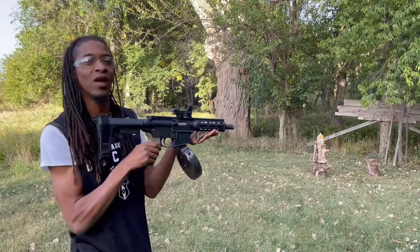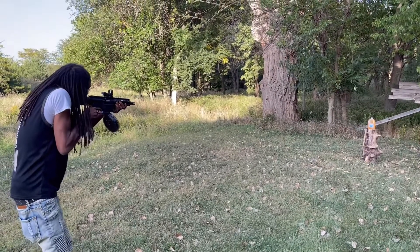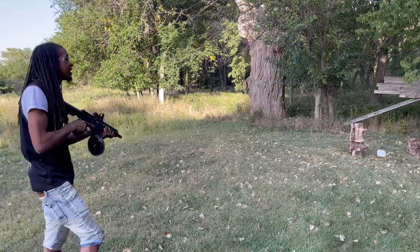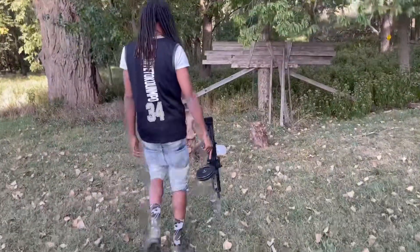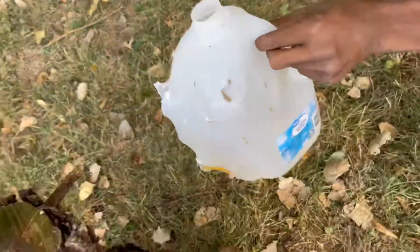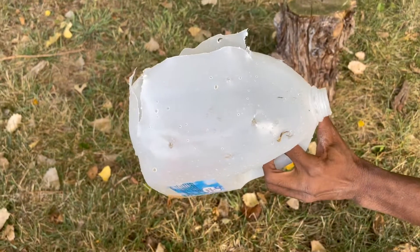Alright, it's my turn, finishing the M&P 15-22 versus each other. Well, dang. You ain't have to do it like that. All of them powder on that one. Dang. You can see it — it's the exit wound. That first one was the worst.